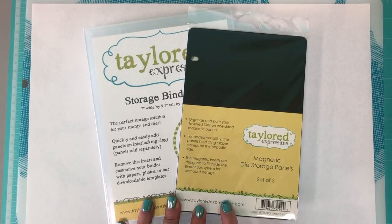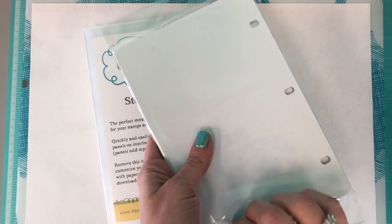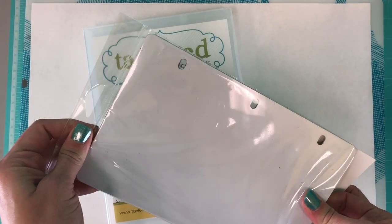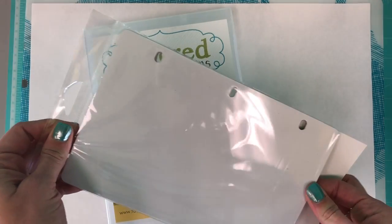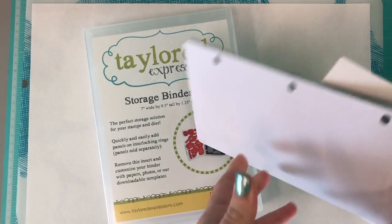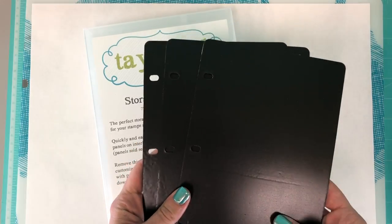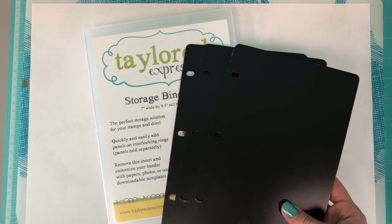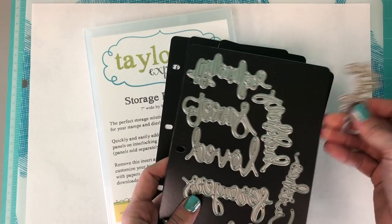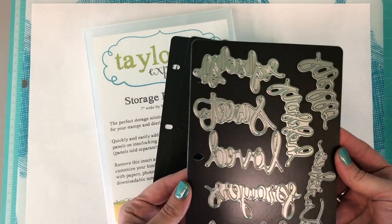You get a set of three panels. On the back you can see they are laminated, so you could store your dies on the front and your stamps on the back if you chose to do that. On the front is the magnet part — the dies just stick right there. I have a magnetic sheet here with some of our script dies on it, and they just pop right on and stay nicely in place.